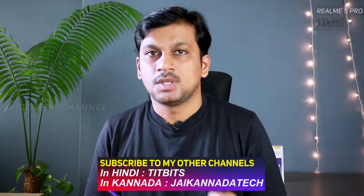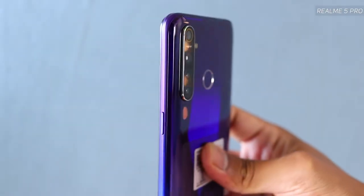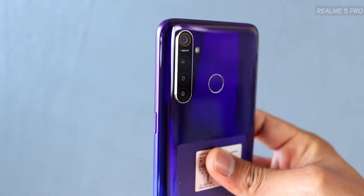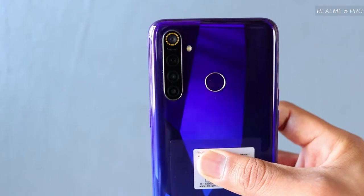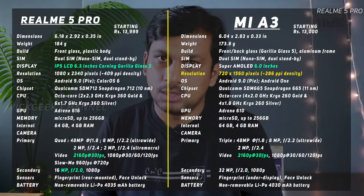The Xiaomi Mi A3 weighs a little bit less than this Realme 5 Pro — this one weighs a little heavier. That can give you confidence depending on how your hand feels. Some people prefer phones on the heavier side, while others find lighter phones less comfortable to hold. It's personal preference.